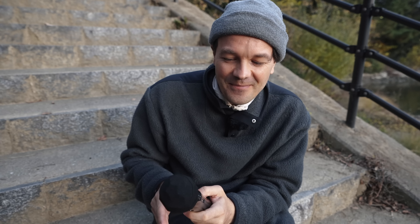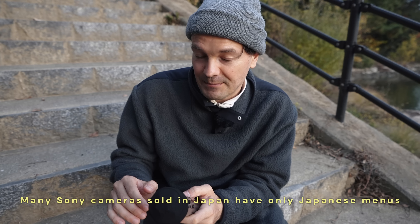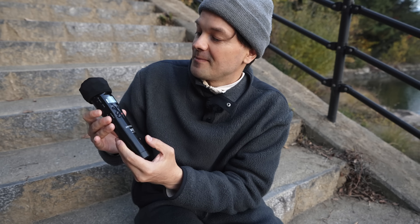This is amazing because I actually thought that, because when you buy a Sony camera here in Japan for example, it mostly has a Japanese menu, so it's really hard. So let's do this.